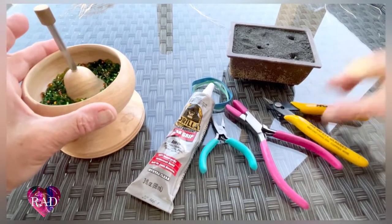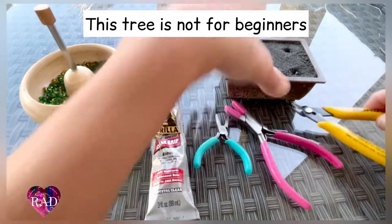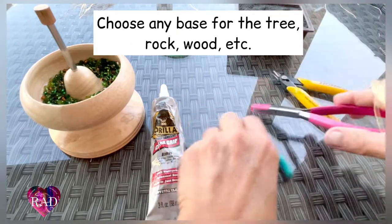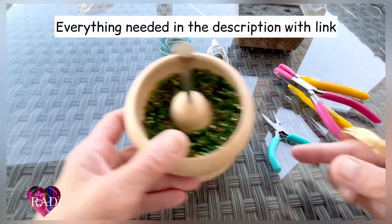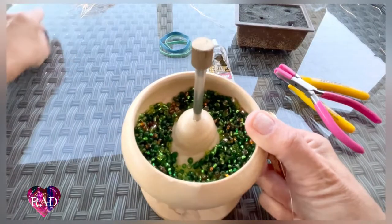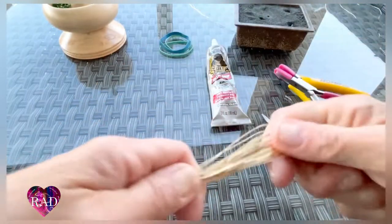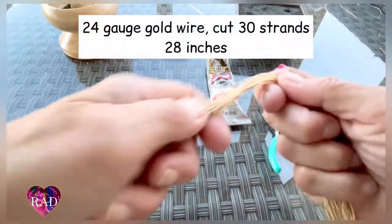Items needed for this beautiful windswept bonsai tray: some rubber bands, your wire cutters, your flat nose pliers, small flat and the silicone covered pliers, gorilla glue clear grip — love this stuff — and your beads, your seed beads. I chose to mix the greens and browns; I just want a little bit more depth to this tray, and it's very simple to make.